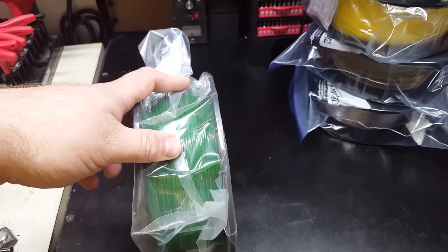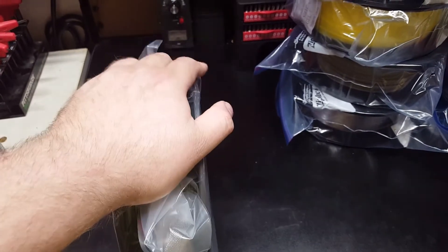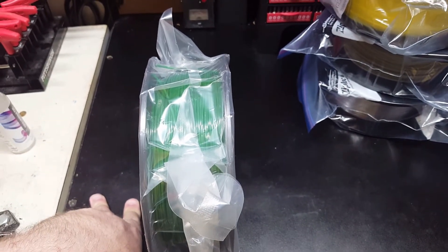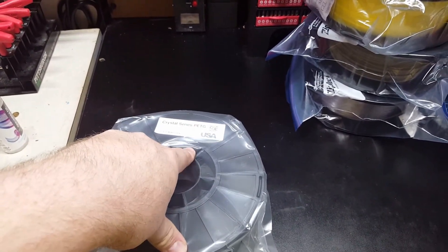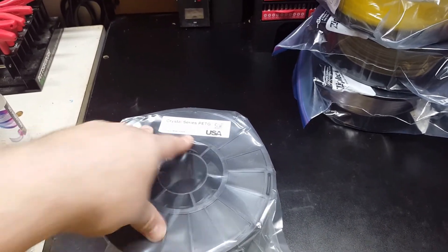Maybe I can do something with this real soon. I was waiting on the other three spools before doing anything with it because there were some excellent colors and projects I wanted to do all at once. But it's going to be three weeks now and I'm still missing the rest of it. Thanks for watching.